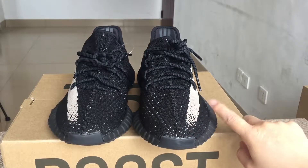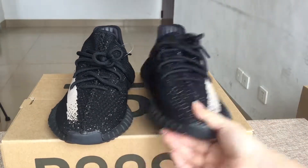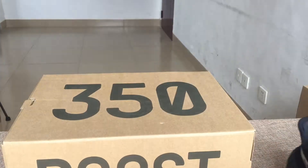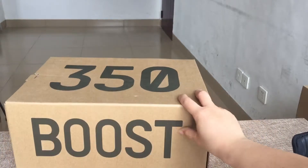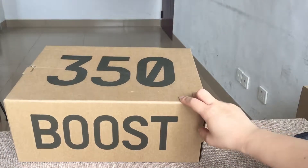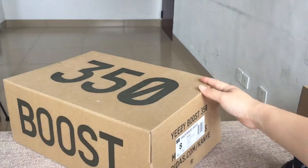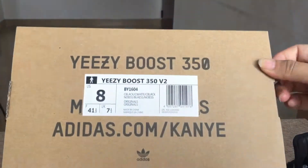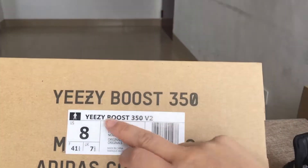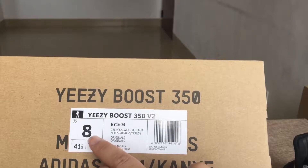Before I introduce this shoe for you guys, let's check the shoe box together. You can see the shoe box — it is original, the same as the original ones. You can see the size label: EZBoost 350 V2, and this is the best size for men.